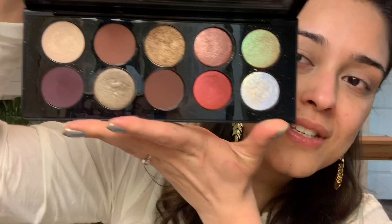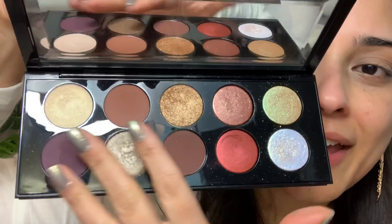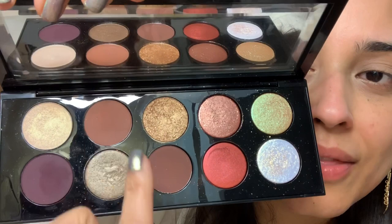Since it's Eid I want to use something special, so I have the Pat McGrath Mothership palette. I've been dying to use this palette because it's new and expensive — I didn't want to use it just for going to the grocery store. It's got an amazing range of colors and today I'm going to be using the golden, pink, and brown shades.